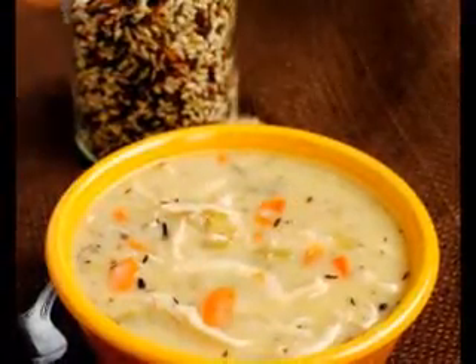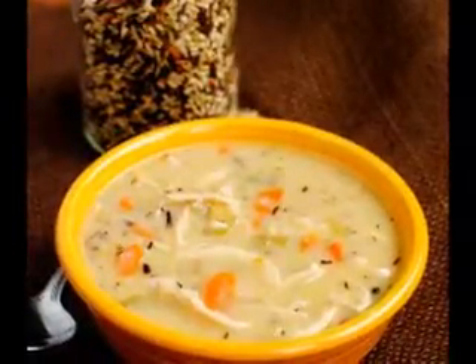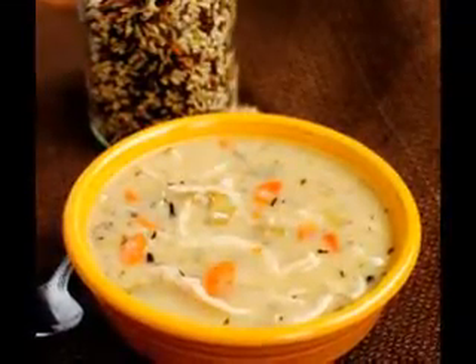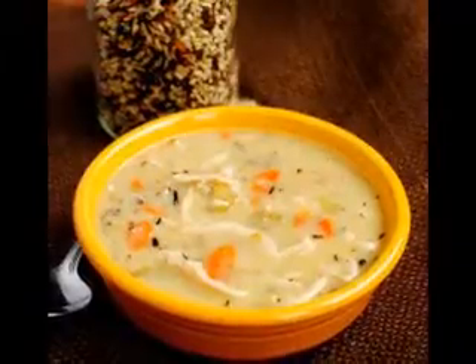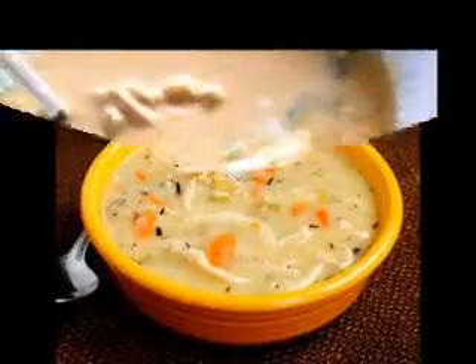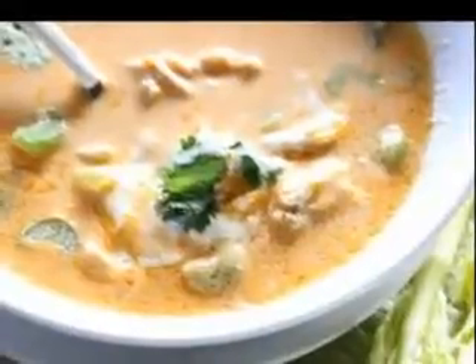Chicken noodle soup: 1 grocery store rotisserie chicken, or the remaining part of one. If you like a lot of chicken in your soup, you may want to add a chicken breast or two if not using a whole chicken. 1 medium onion quartered, 2 stalks celery cut into 2-inch pieces, 5 whole peppercorns, 1 teaspoon poultry seasoning, 1 teaspoon sea salt, water in a Dutch oven or large soup pot. Add all of the above ingredients except water. Pour enough water over to cover ingredients by 1 inch. Bring to a boil, then turn down to a simmer and leave uncovered for at least 1 hour, but preferably 2.